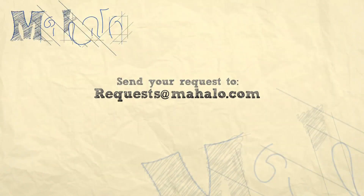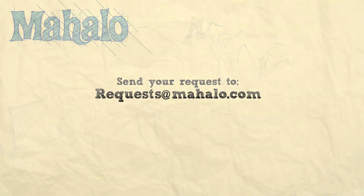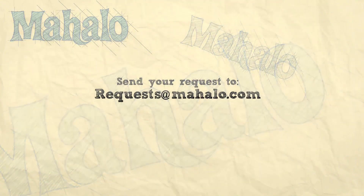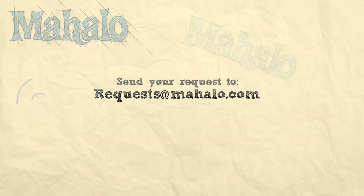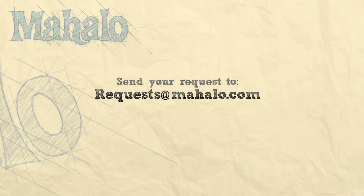Thank you for checking out these videos. If you want to look into more of the videos, click on the links around me. If you have any requests, send them to requests at mahalo.com. I will see you soon.